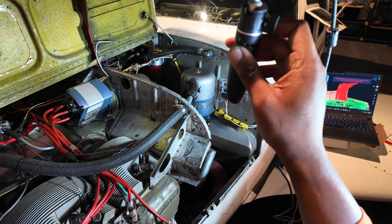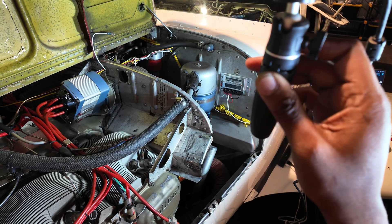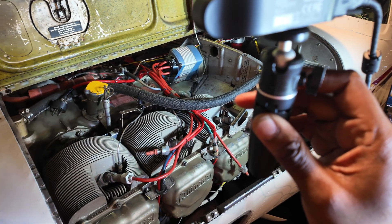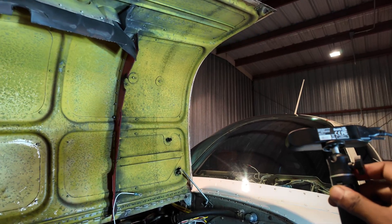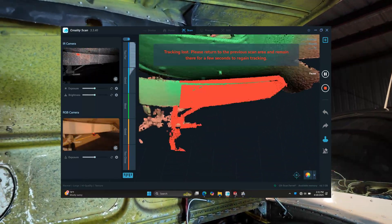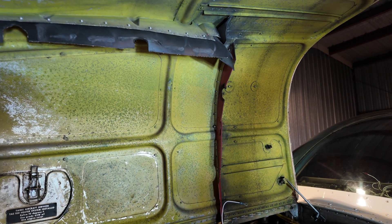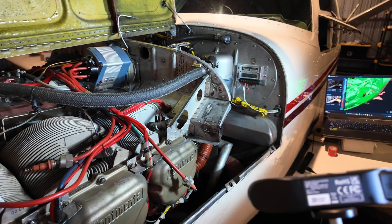This video has gone on much longer than I thought it would, simply because I am blown away. This is only my second or third time using this particular 3D scanner and it is doing a really, really nice job. Are cowling doors hard to find? Because if they are, I think I have just about enough data to make my own right now. The legalities of doing so are to be explored, but that's not the point of this video. We have created a 3D model.